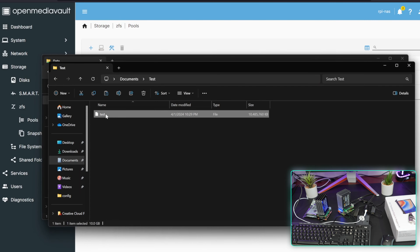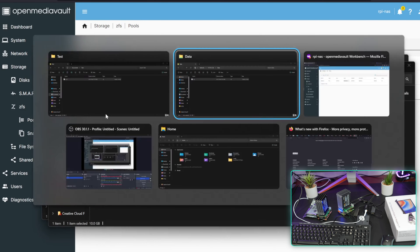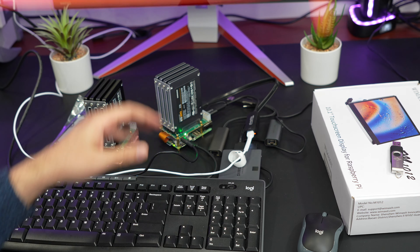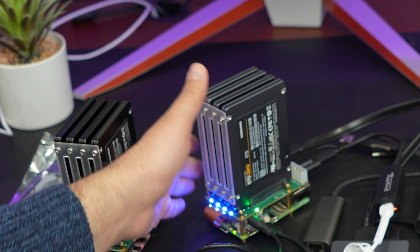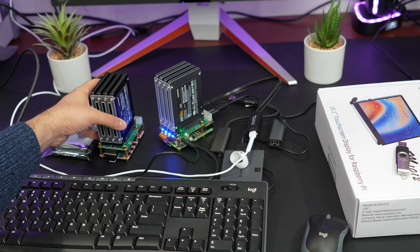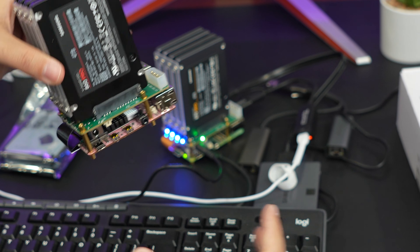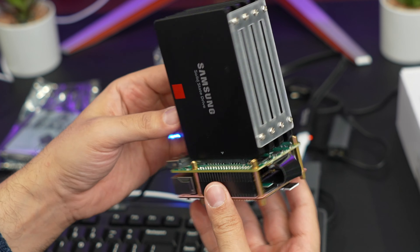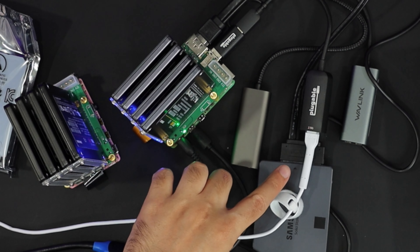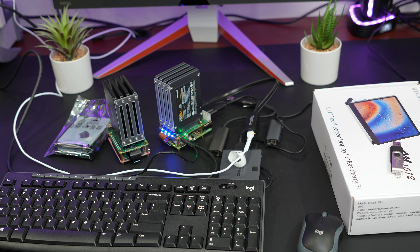Copying back from the computer to the NAS — actually getting slightly higher speeds: 220 to 224 megabytes per second. We're essentially saturating the 2.5 gigabit ethernet link over Samba. So if anyone wants a budget NAS using a Raspberry Pi with the RAXDA SATA hat, you can absolutely go for it. Plug in a USB 3 2.5 gigabit ethernet adapter and that's the speed you're going to get.